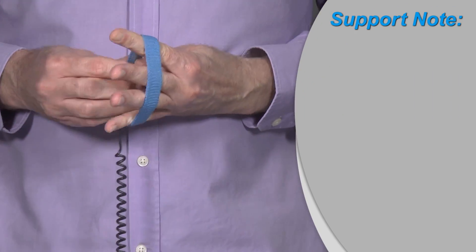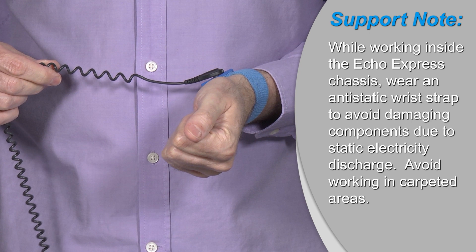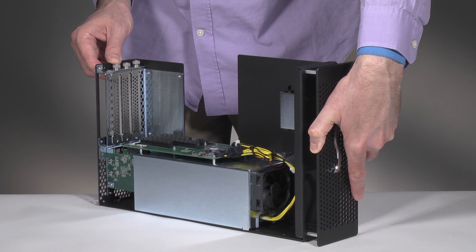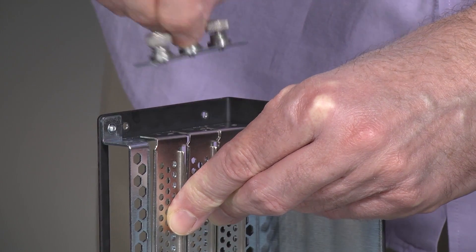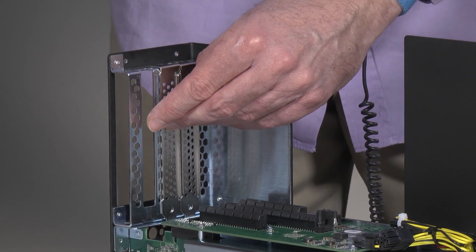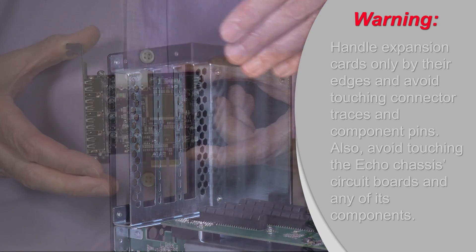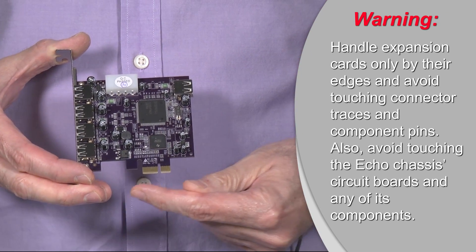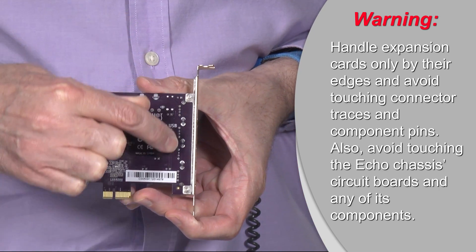A quick support note. Before working inside the chassis, remember it is always a good idea to wear an anti-static wrist strap to avoid electrical discharge damage. Also, avoid working in carpeted areas. Once inside the unit, loosen the locking plate's thumb screws and then remove and set it aside. Now remove the port access covers and set them aside. Before you handle your expansion cards, remember to avoid touching their connector traces and component pins, and also avoid touching any of the chassis circuit boards and components.